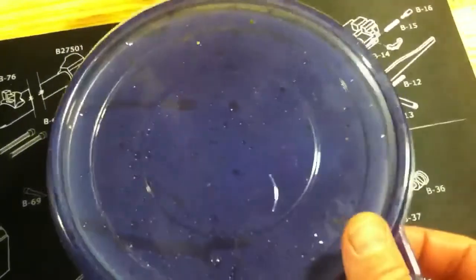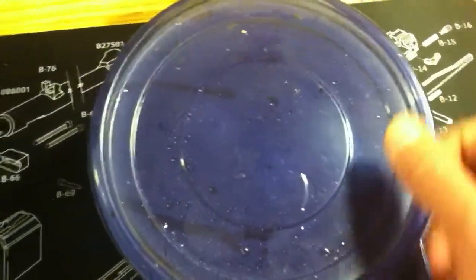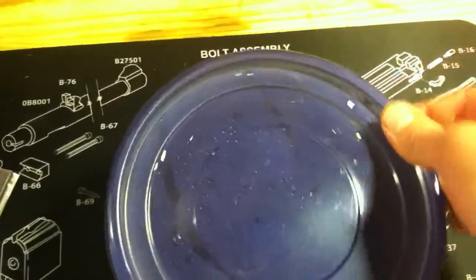I wasn't thinking I'd have eggs for another year or so. That male is very small and I've only had him for about five weeks.